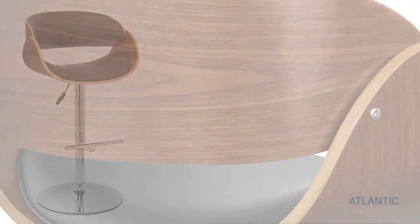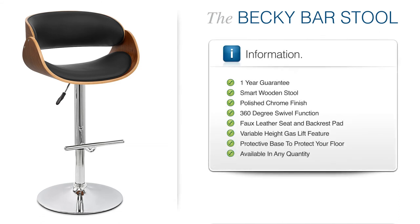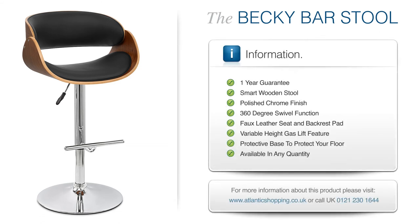The Becky Barstool means business. Stylish and user-friendly, it fuses many attributes in order to produce a look that's entirely timeless.